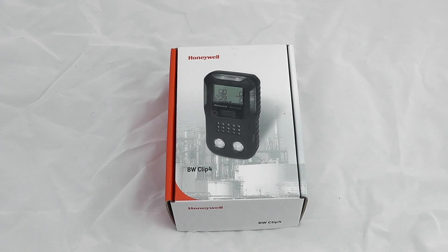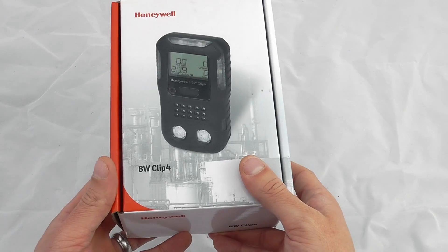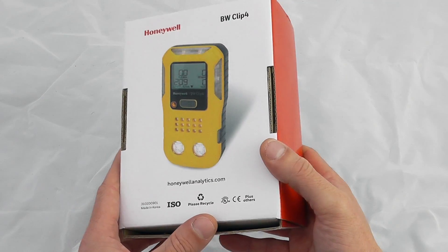Hello and welcome to the introduction to the BW Clip 4 from Honeywell. I'm going to unbox this brand new unit — it comes fully boxed and is available in both black and yellow variants.